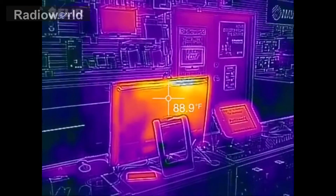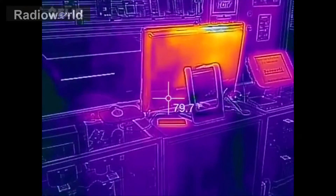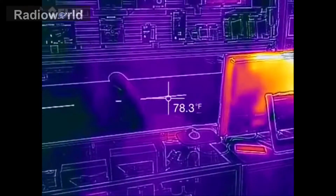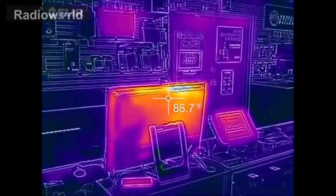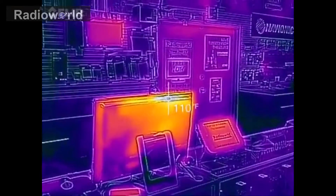One of the features on this app is the ability to see what temperature the different colors are, and as you can see as I move that around in the center there and move to colder items, the temperature drops. When I come back to the computer right where the fan is, it's over a hundred degrees. You can change that between Fahrenheit and Celsius as well.